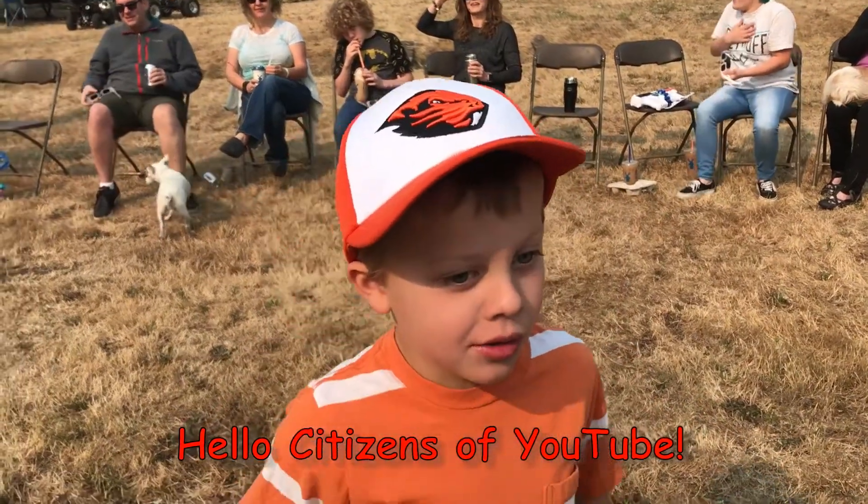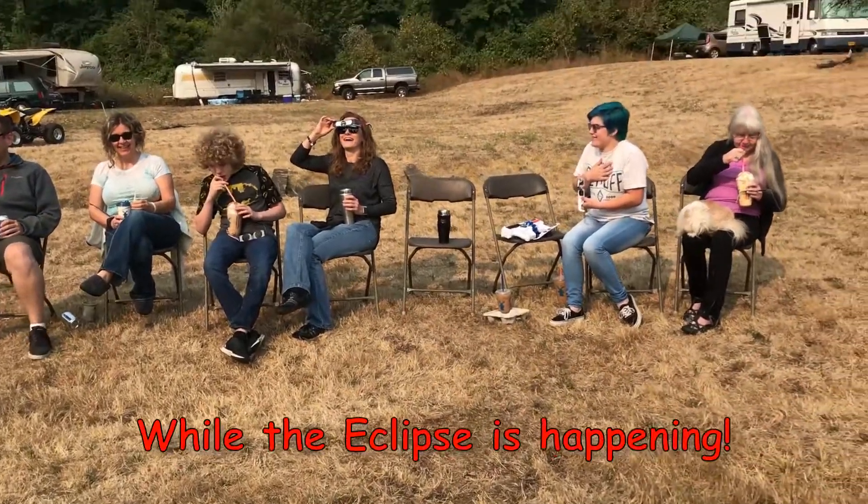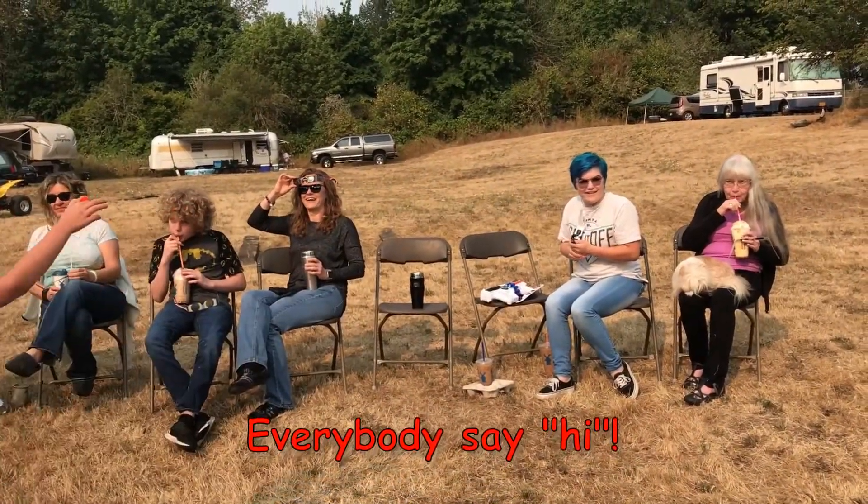Hello citizens on YouTube. We are going to try out a huge gun while the Eclipse is happening. Everybody say hi!